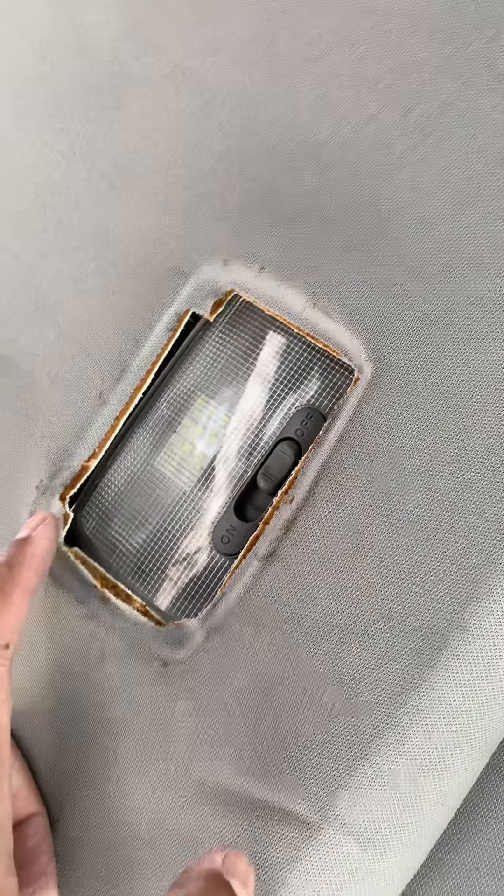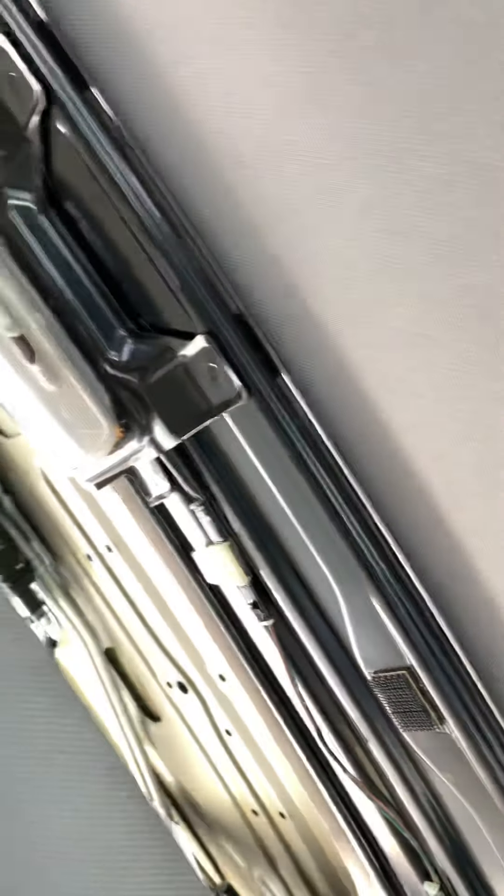The headliner has to come off, both sun visors have to come off, and also the middle light — this has to come out as well, in case you want to remove that. It's also attached to the roof covering, so this needs to come out.